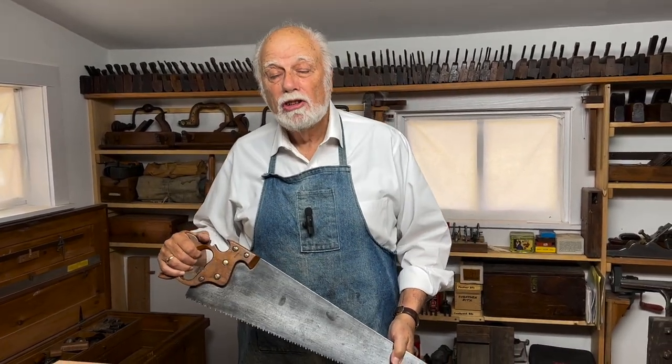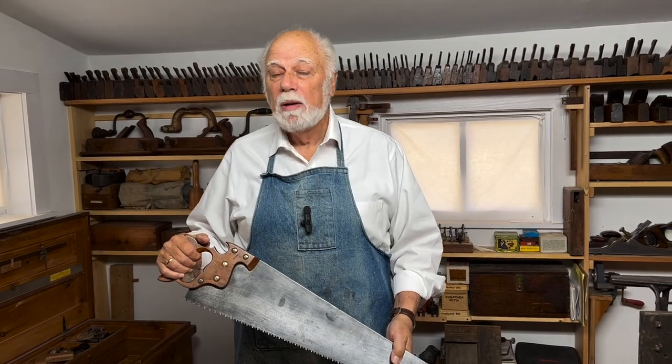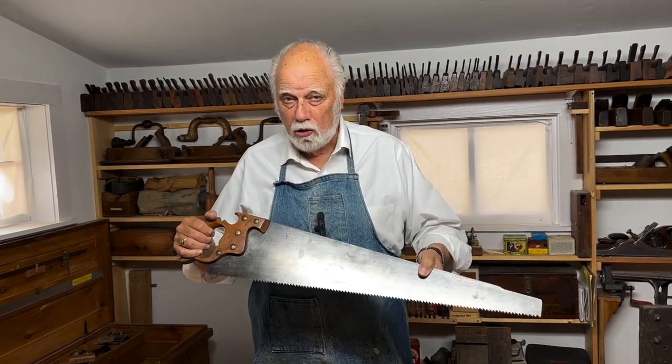Hi, I'm Graham Blackburn, and in this episode of Traditional Woodworking Hand Tools, we're going to be talking about the ripsaw.